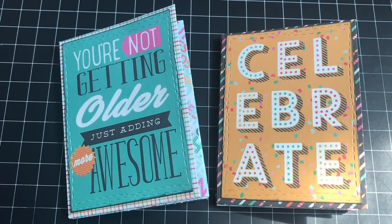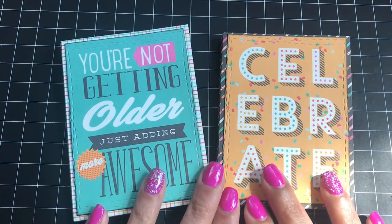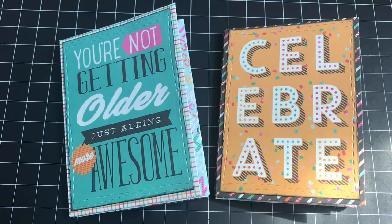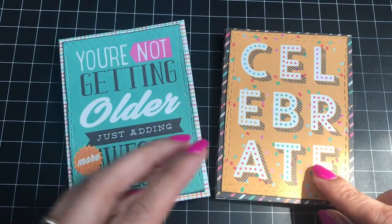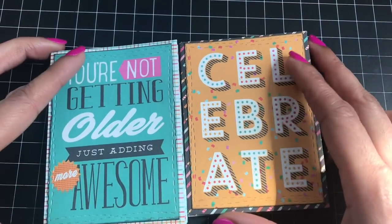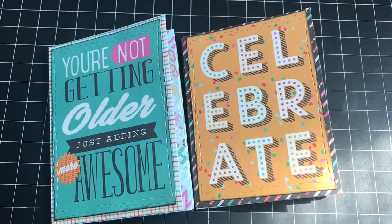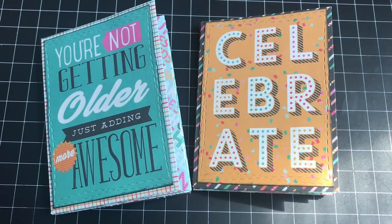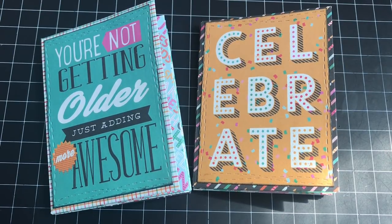Hi everyone, it's Tara. Today I want to share these envelope mini albums that I created. I was totally inspired by Amber, who is lyric lover here on YouTube, and she was inspired by another lady where she got the tutorial from. I'll link both of those tutorials down below. I really do believe in giving people credit — I like to give others credit when I recreate a project.